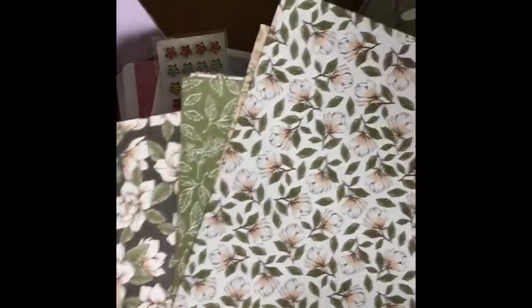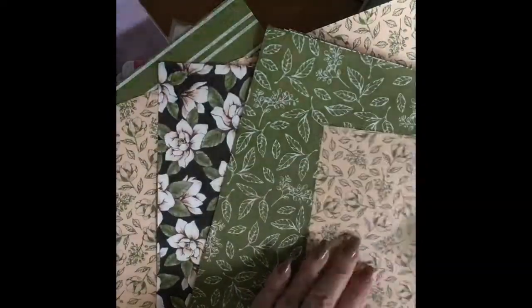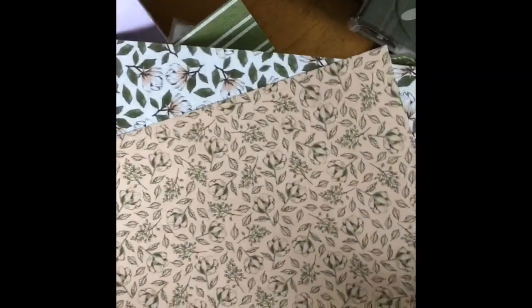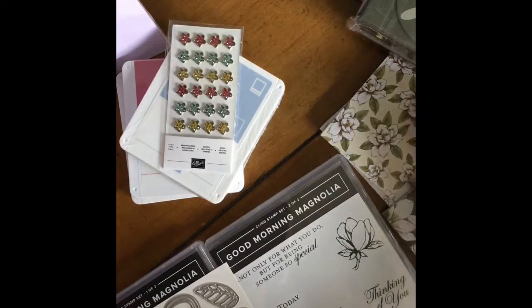Look at this beautiful cardstock — double-sided of course. There's just an array of beautiful ideas that you can get from this cardstock alone.